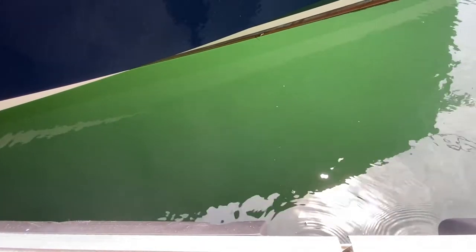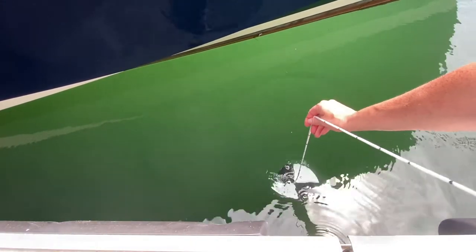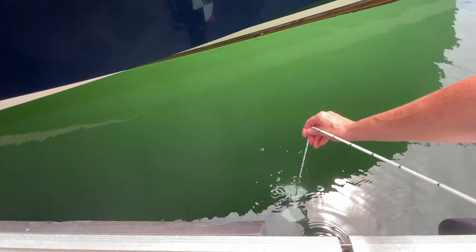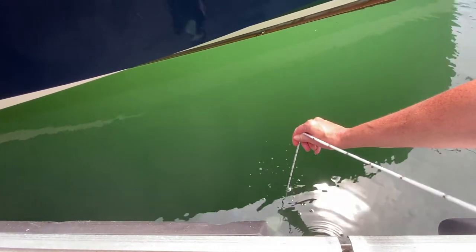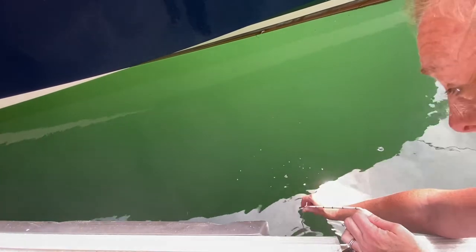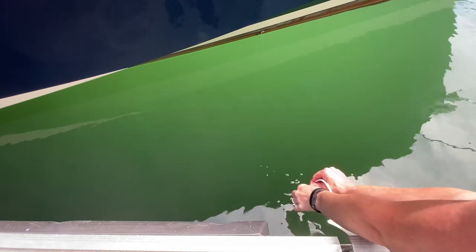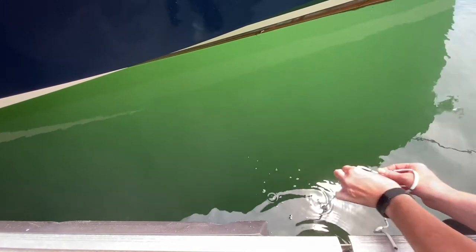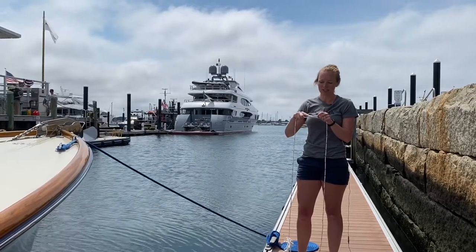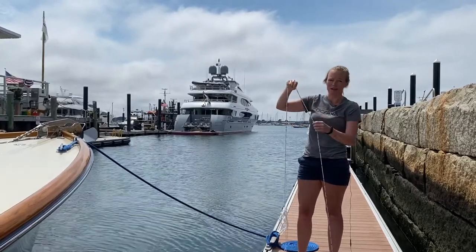To perform the measurement, you lower the disc slowly into the water until the disc disappears. You will be recording two depths: first, when you can't see the disc anymore, you pinch the line at the water line; then you lift the disc up until you can see it again and pinch the line again. The average of these two readings is your Secchi depth, and based on these markings is just under 1.5 meters.